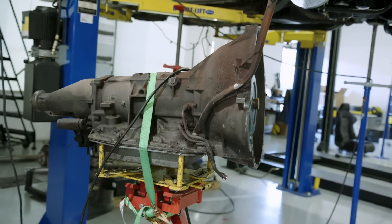Now we drop and pull the engine out. Now we're having fun. Then take the K-member out.